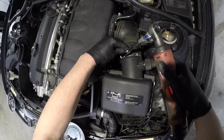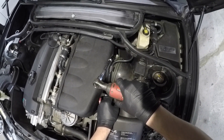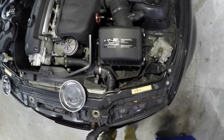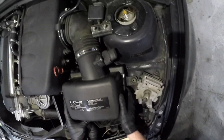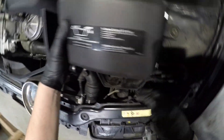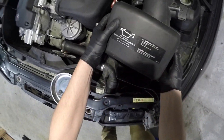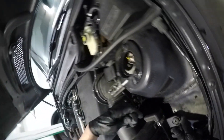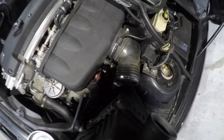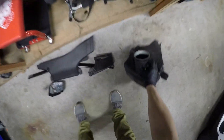These bolts are 6mm. I think this should be free now — let's just start pulling on it. Don't forget to take that off. There we go. There's the airbox.